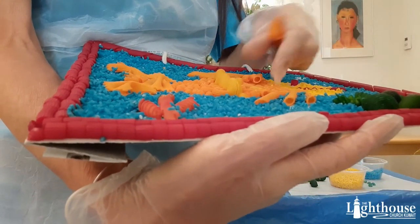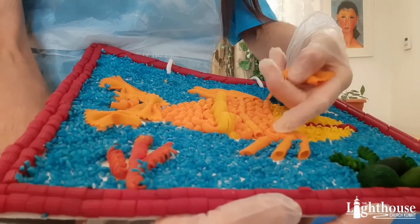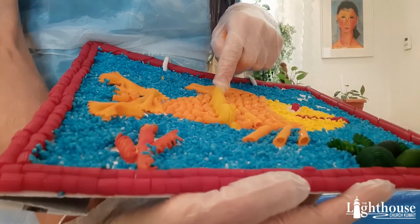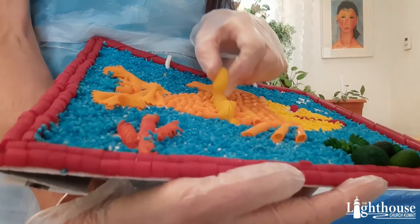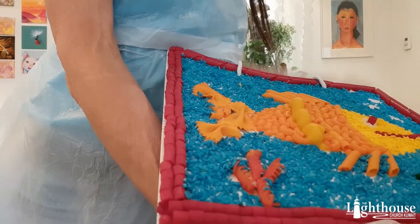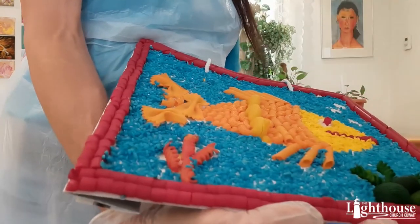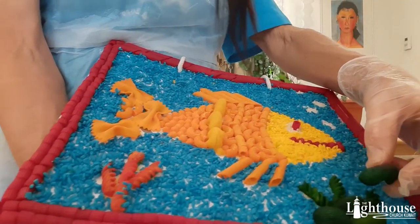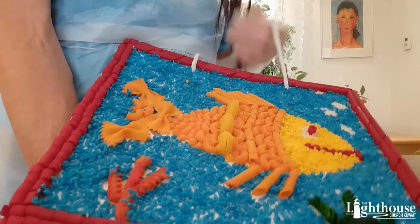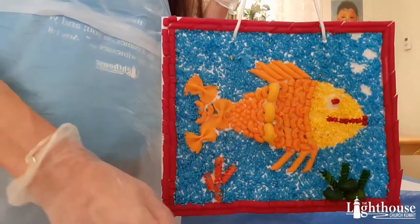I used different pastas dyed orange for the body. I use the long ones for the fins, elbow macaroni for the scales, and then some short pieces. I use the big yellow ones just to have some texture on the fish, spirally pieces for the coral, and a darker green for the rocks with spirals coming out. I made it on a bag so it hangs up very nicely.